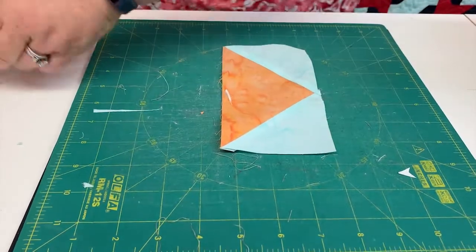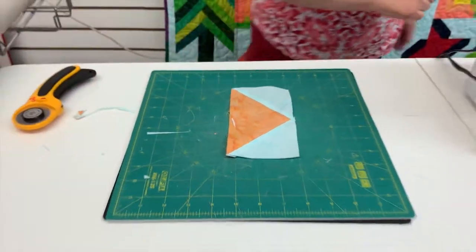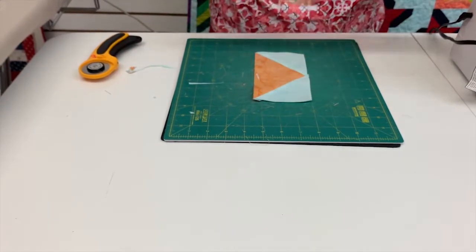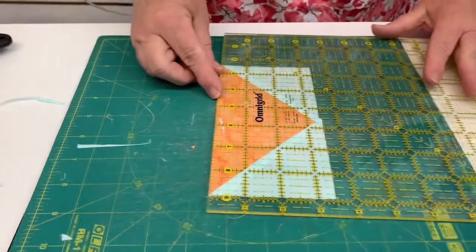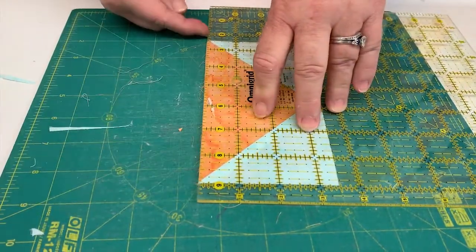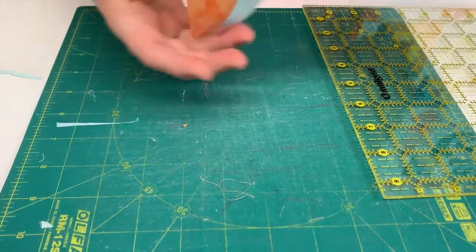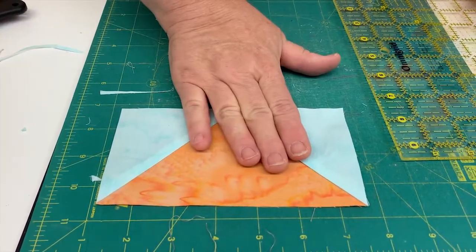Now turn it onto its side — you'll need a traditional ruler for this. This piece is supposed to measure three and a half inches, so I take my ruler, line it up with three and a half, and in this case I have nothing to trim off the bottom. Sometimes you have just a hair that needs to come off. Once you do that with all of them, you now have four flying geese.